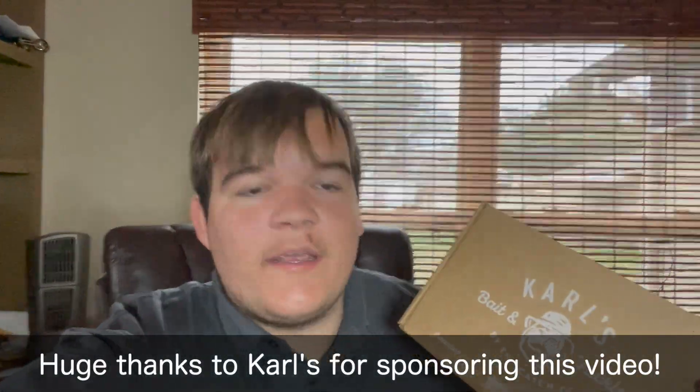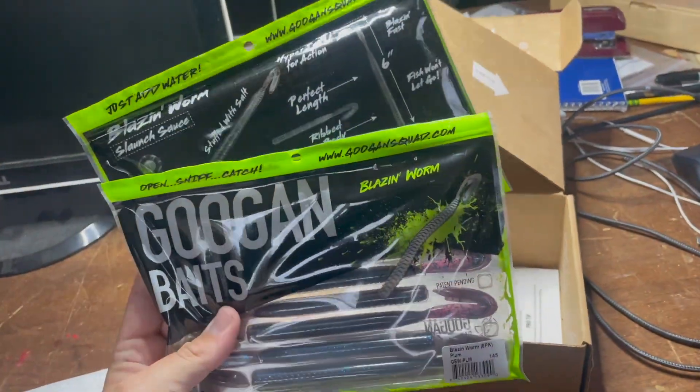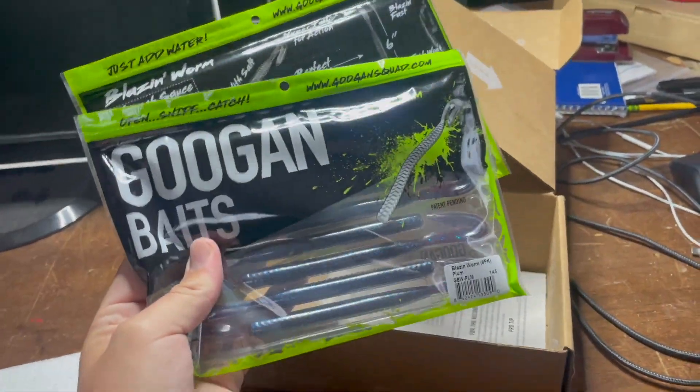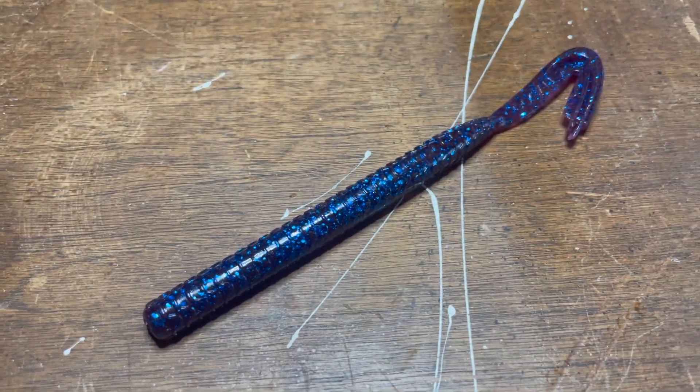Hey you guys, welcome back to another episode of Fishing with James. Today I have a very special unboxing and fishing video for you guys. I just got a Carl's Bait and Tackle Box at the door and I already know what it is. So let's go ahead and crack it open. In this package we have two packs of Guggen Baits Blazin Worms — these just came out, and I'm excited to fish with them today. Right out of the box this thing looks absolutely insane and I cannot wait to fish it.